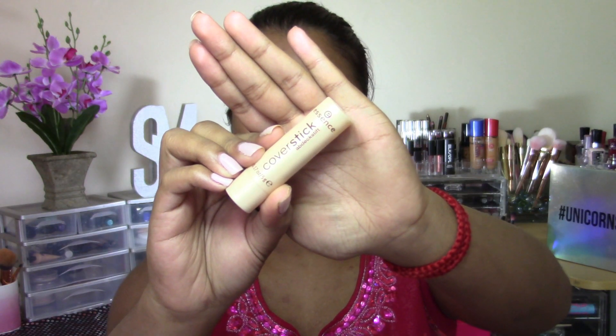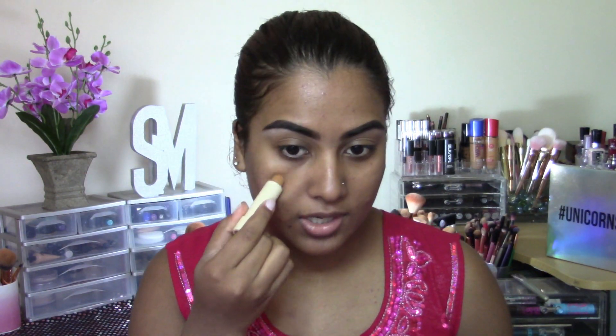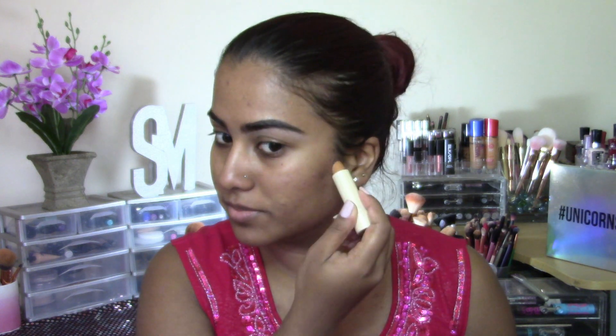Next, going in with my Essence Cover Stick. This is in the shade Matte Caramel. This is very close to my skin tone shade, and just using this to cover all the imperfections that I have on my skin. And then using a damp sponge, just lightly blending this into the skin.